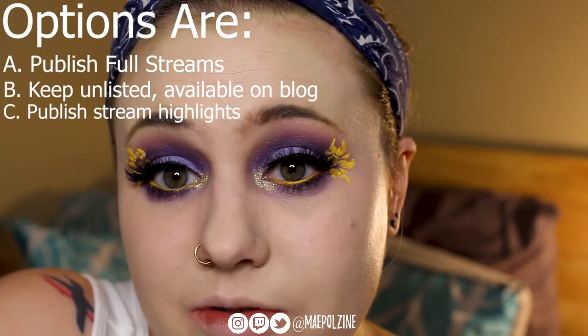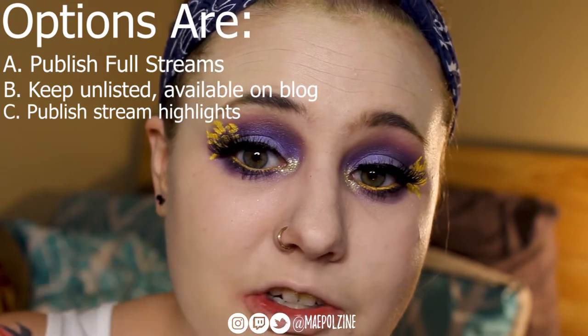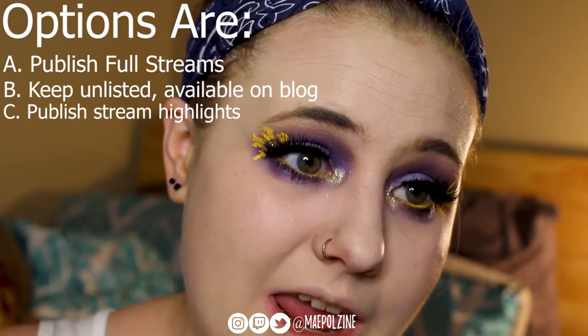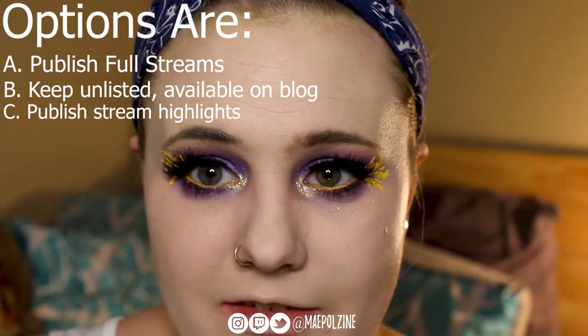I do have a question for you guys. I've been doing some Twitch streams and I want your feedback. Should I put those videos — the full stream — up on this channel? They're already coming up on this channel unlisted, but should I publish them when they're done? Keep them unlisted? Or option three, just do highlights from each stream in a 10-minute video. Because I'm only going to have one channel, I'm not going to make a separate channel. So I just want your opinions — keep it just makeup, or add in the Twitch stream a little bit more with the gaming.